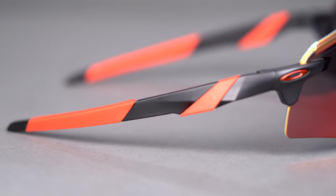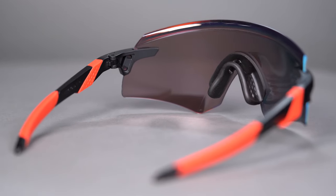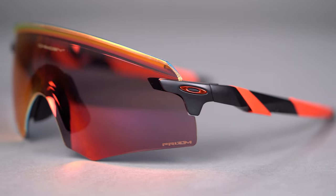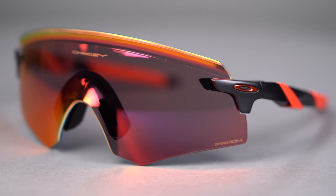Lightweight and durable O-Matter frame material is featured on the temple arms for a more comfortable fit. And of course, the Encoder comes in a variety of frame colors and Prizm lens options for that ultimate contrast boost. Get your very own Oakley Encoder online today at SportRx.